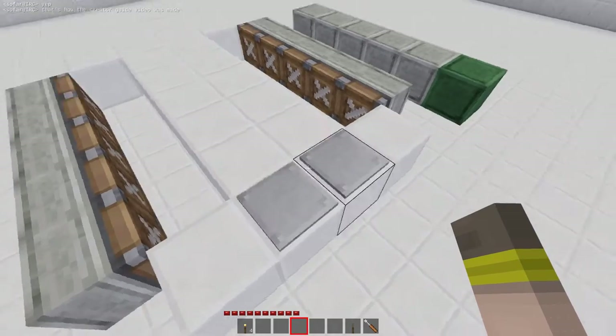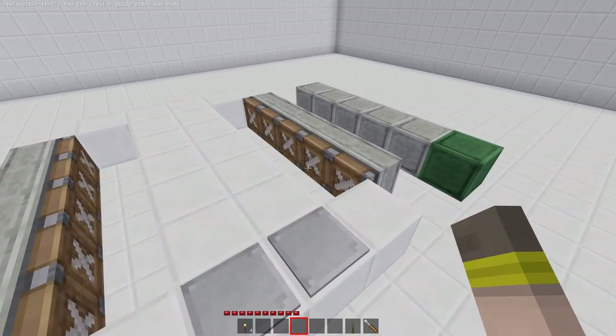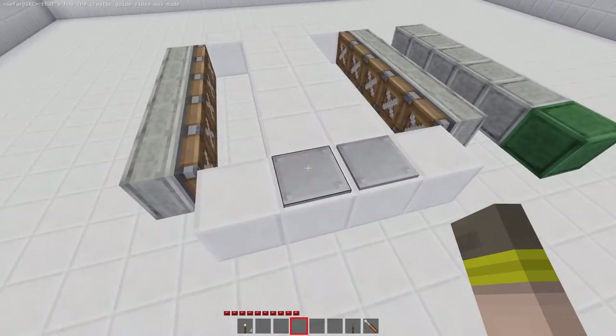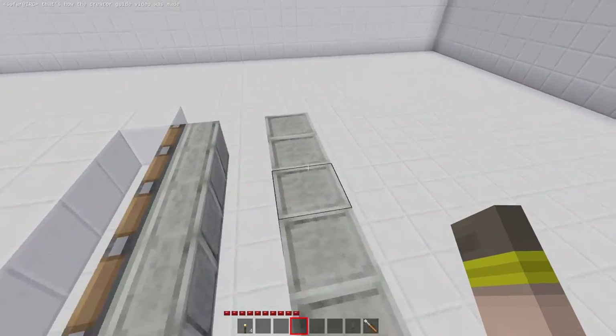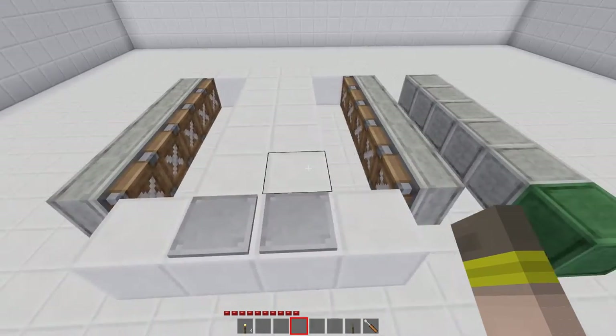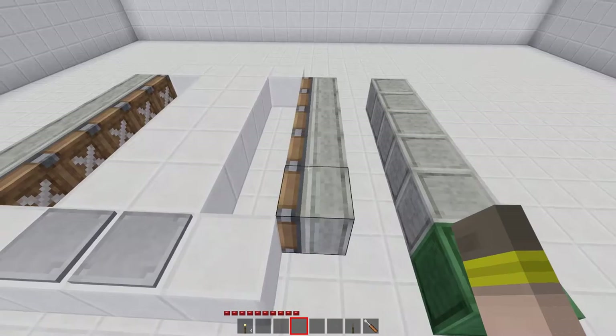I obviously have pressure plates, and for the track we actually use pistons. The pistons will pull back the floor and push it back in. We connect the pistons to an extender, and the extender goes to a bunch of delayers. The delayers basically make a wave of triggers move down to activate all of them.